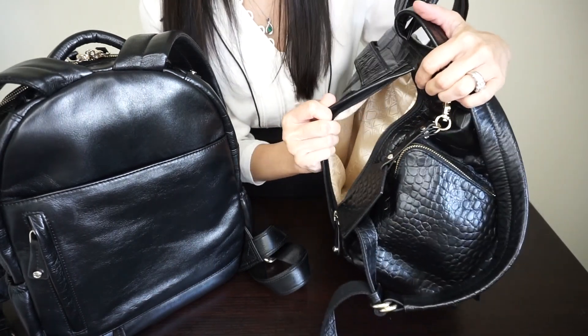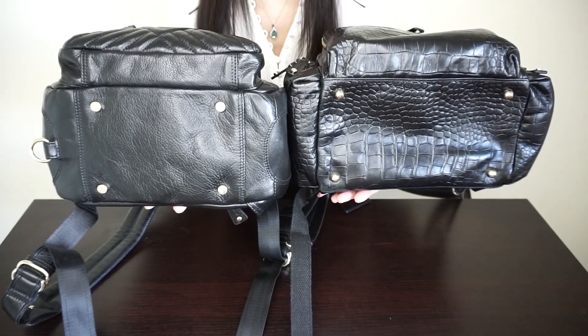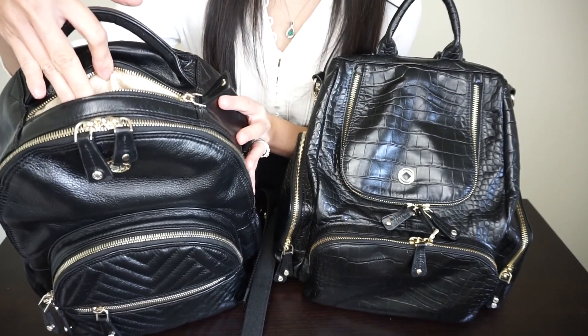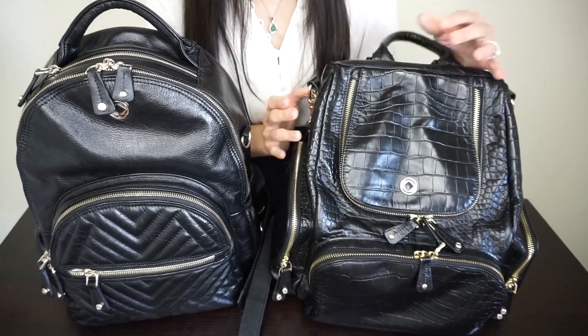The Amber Midi also has a long zipper pocket on the back — I really love this pocket. I like that it's tall and goes just as far as the backpack goes. Here's a look at the bottom of the bag — both have feet to protect the bottom. The Joy Midi has a small zipper pocket at the top, which I love for extra organization. The Amber Midi does not have a top zipper pocket.